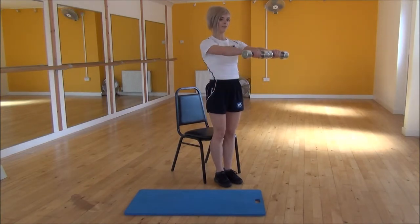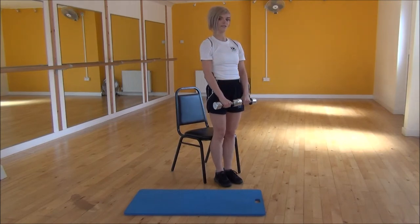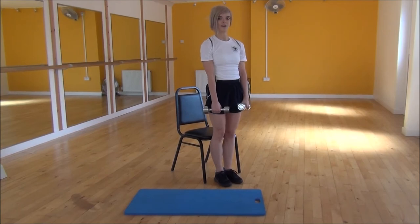So it's raising up, then parallel to the floor, and then controlling them all the way back down. And that's Dumbbell Front Raises.